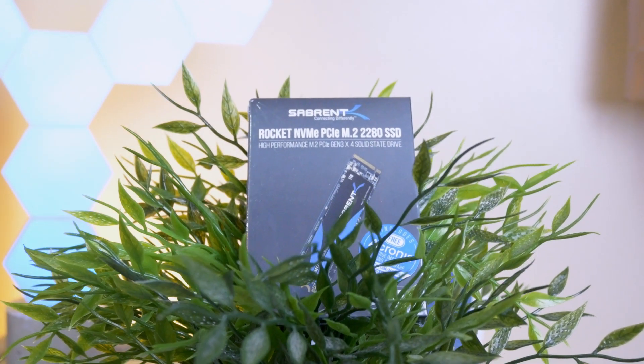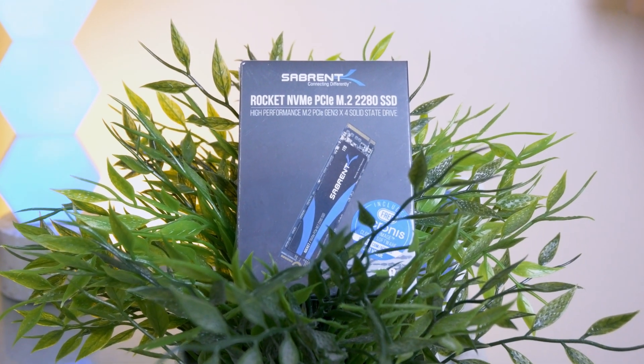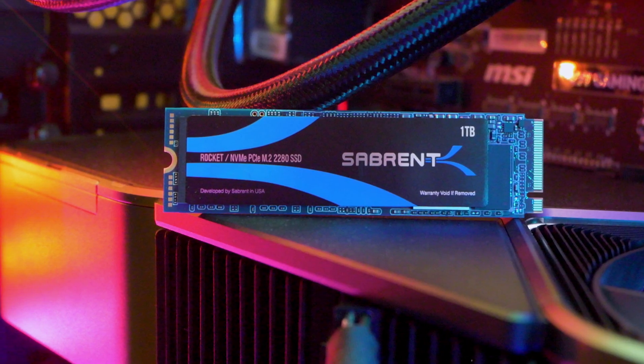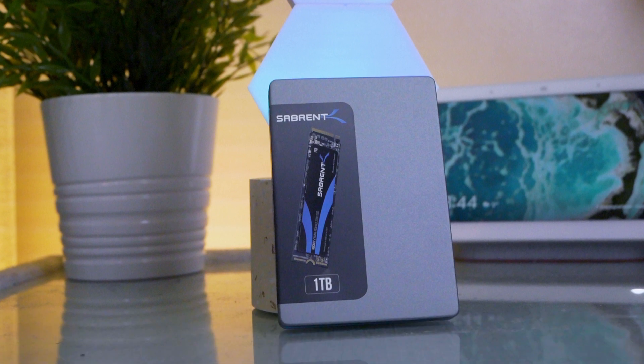M.2 drives are still relatively new, but unlike SSDs which took years to go down in price, M.2 drives have fallen drastically in price thanks to the massive competition in this segment. I was able to grab this gem of an M.2 drive for under $100 on Amazon. Sabrent is a relatively newish company in this segment from America, and they have some of the most aggressive pricings out there. As a result, they have forced other companies to price their drives aggressively, which is a major win for consumers.